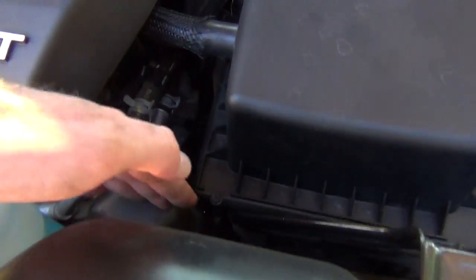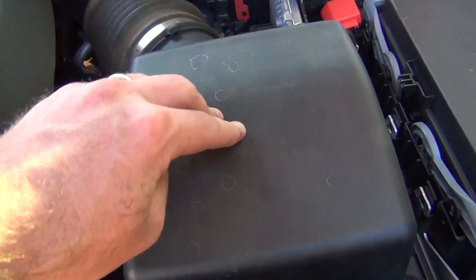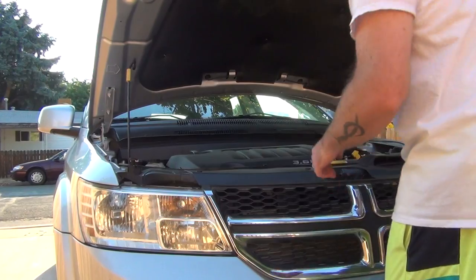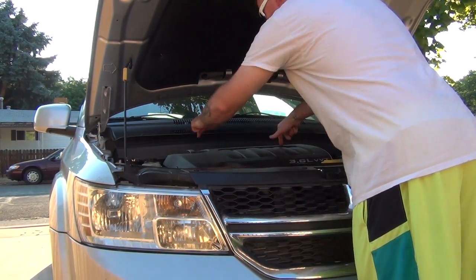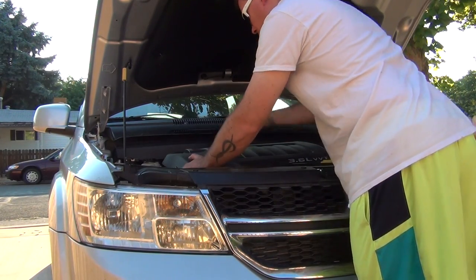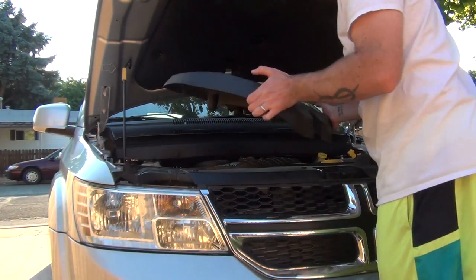Intake goes in, goes down, comes up into here. This isn't required, but take this off — it makes it a lot easier. To take that off, you just lift up on it. It's got four clips, just one at a time. Lift up, and then it should come right off.